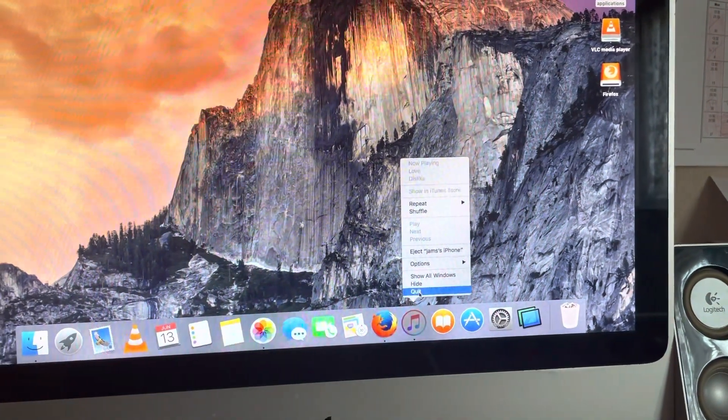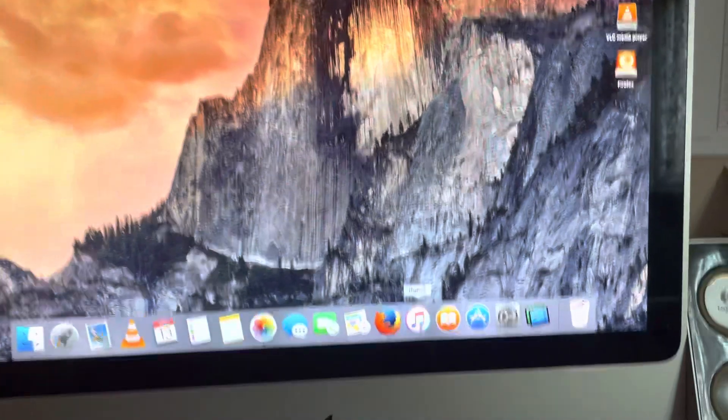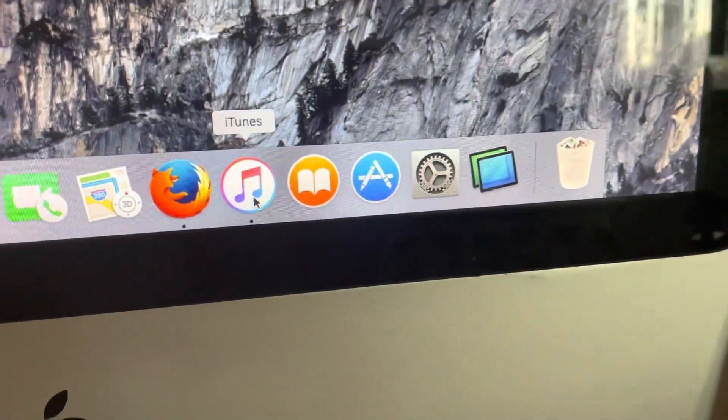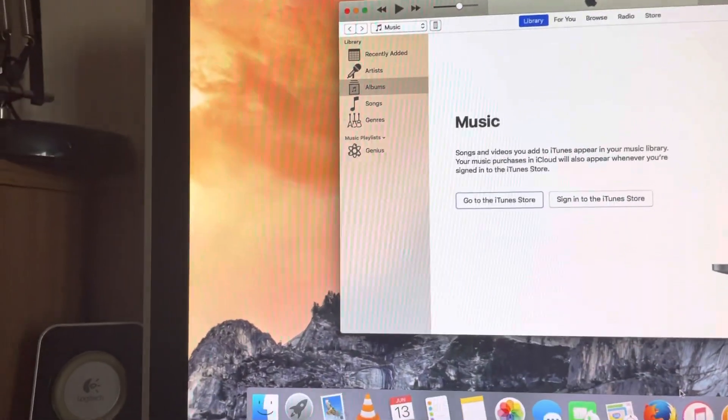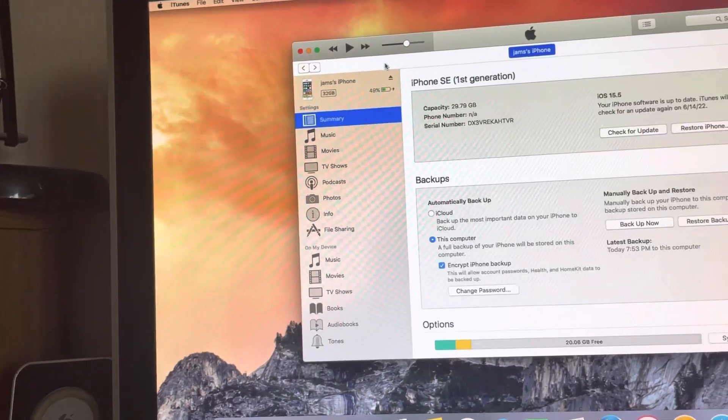First, quit iTunes if it's already open. Click on iTunes and wait until your phone appears.